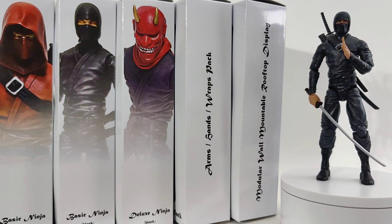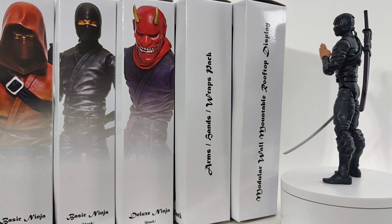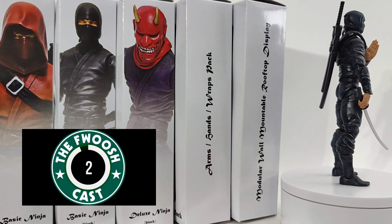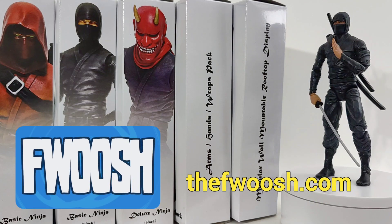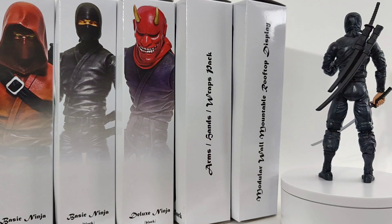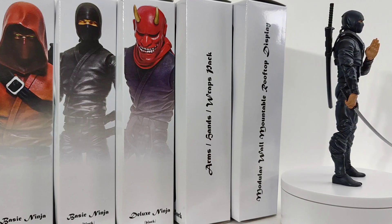Today on the channel I want to take a look at the Fwoosh Articulated Icons Feudal Series Ninja. This is a toy line made by people from the toy community. The Fwoosh, of course, they have been a fixture for many many years — talking toys, reviewing toys on YouTube, Twitch, and always on their own website. They are taking pre-orders for the Ninja Scroll Jubei figure, an original figure they've created working with the original animators, Madhouse. In light of that, I thought it would be proper to take another look at these guys so you can see what they're working with.